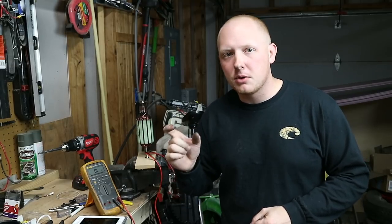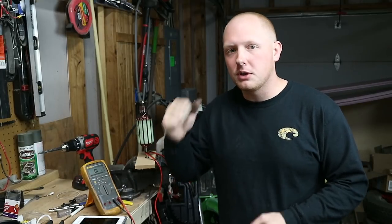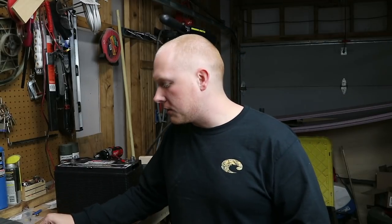All of these motors have part numbers or model numbers stamped somewhere on the motor — usually on the tilt mechanism. Before we test this motor out, we're going to talk about a couple other issues you may have with your motor that we haven't covered yet. The biggest problem, obviously, is going to be that your battery isn't at a high enough voltage to operate the switch.